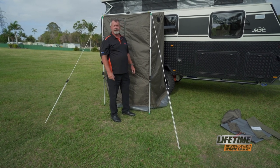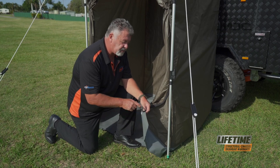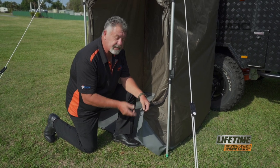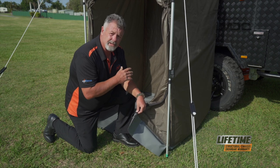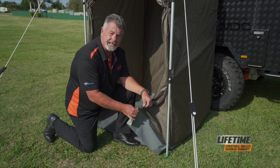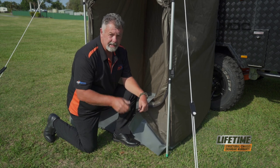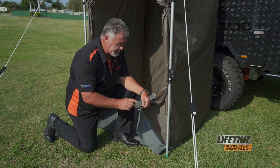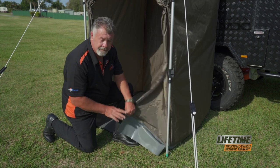That'll hold the tent in shape. Now we just peg it in and put our floor in. At the base of the doors on the front of the shower tent you'll see a little rubber bungee. This is there so you can peg it down at the front, undo the zip, and still squeeze inside without putting undue stress on and tearing the material. But mind you, if you're big like me, be careful — don't overstretch it — but you can indeed peg these down so the base of the front door is set.